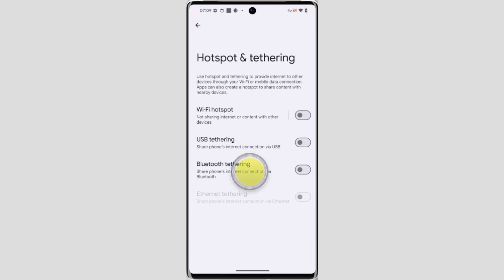Sometimes your phone's data plan may have data tethering limits — check with your carrier for details. USB tethering is also generally more secure than Bluetooth tethering.